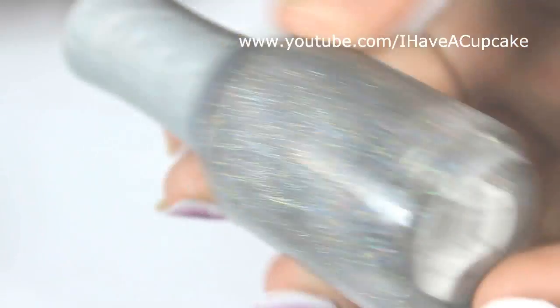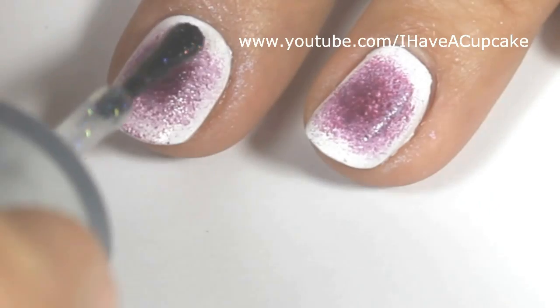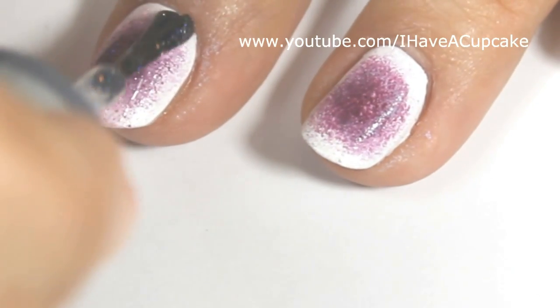Now with Prisma Gloss Silver by Orly, I will be doing two coats on every single nail.